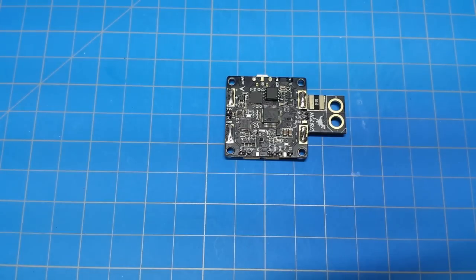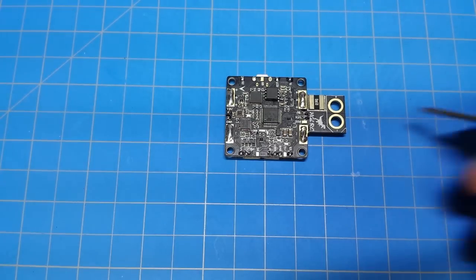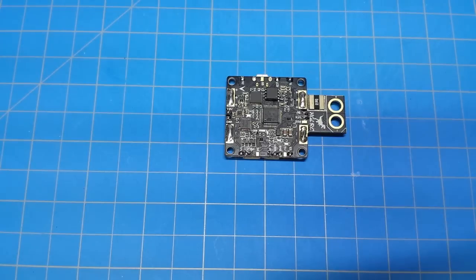Hello everyone and thanks for tuning in. I don't normally review individual flight controllers, but this one is a little bit special. I've already done my tinning because I am planning a build for a Truex. But this isn't just a flight controller — this is an F3, six degrees of freedom flight controller with an integrated OSD and PDB and a current sensor all in one.